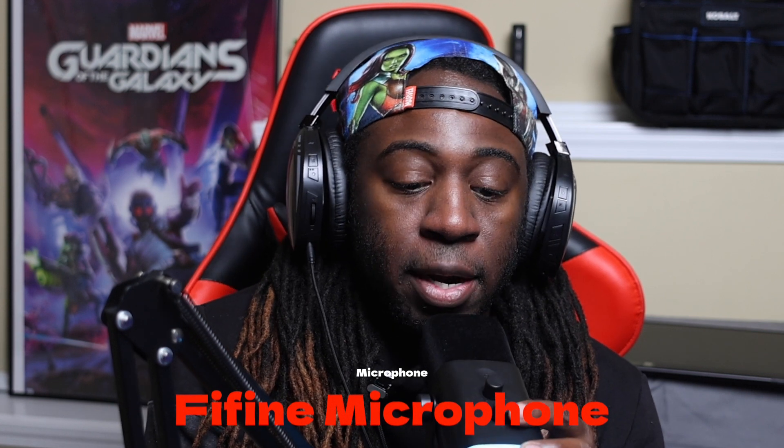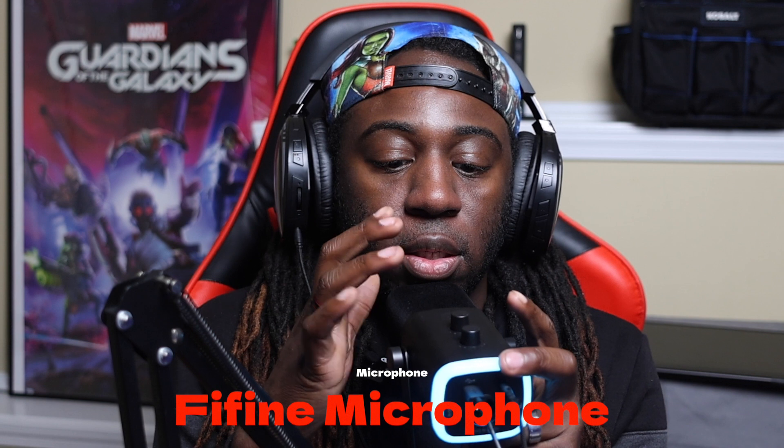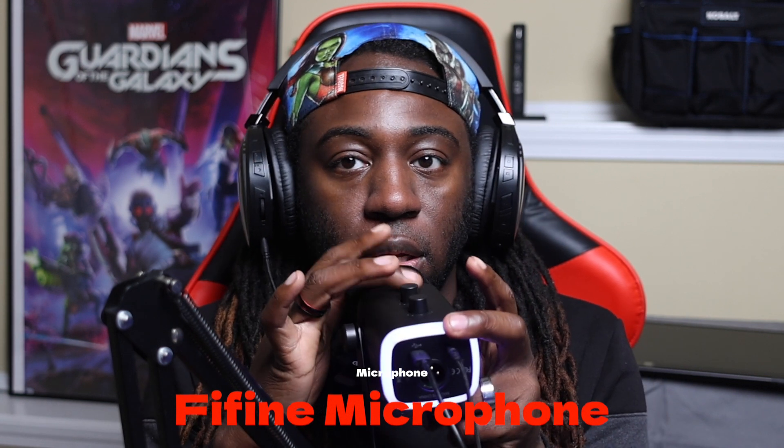So now we are on the Five Fine microphone. As you can tell, the lights are going. This microphone — I really like it for the actual features; it's getting my natural voice. I'm not hearing any differences in deepness or anything like that, so that's why I like this microphone.